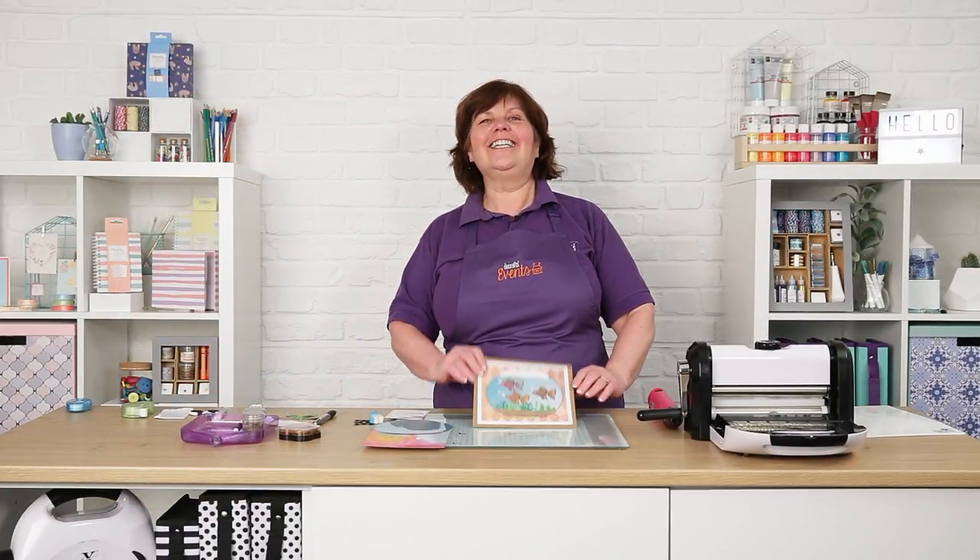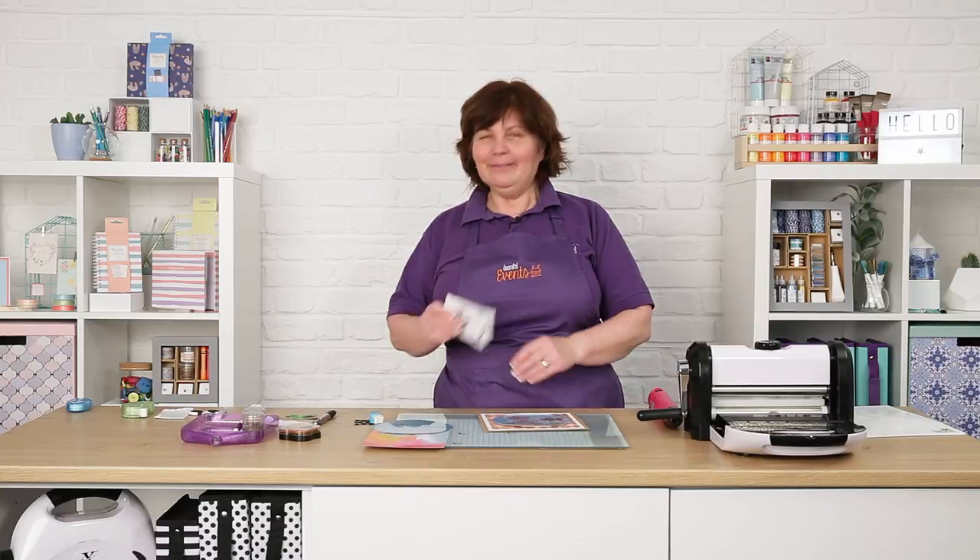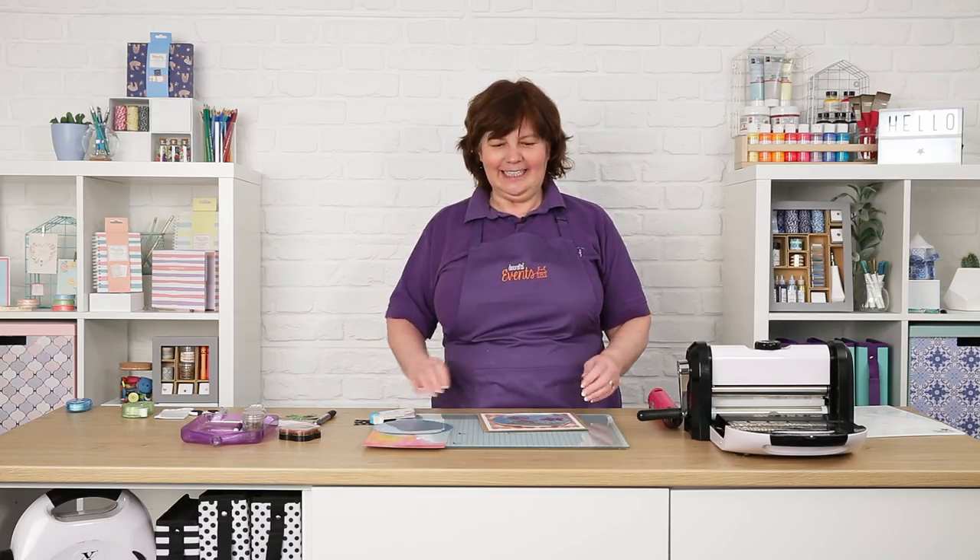Hello and thank you so much for joining me. My name is Jill O'Donnell and I'd like to show you how I've made this rather lovely goldfish bowl card. It features a new die, which is the mini die for a goldfish. I'm going to be heat embossing this and setting it onto some beautiful paper.